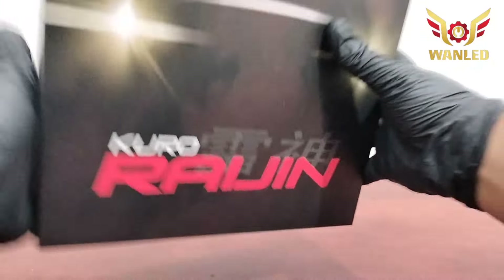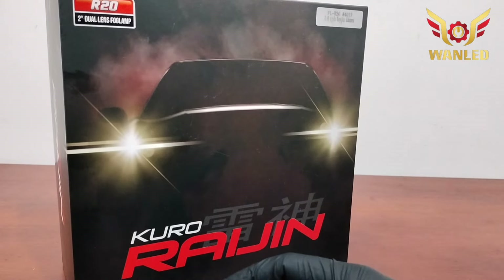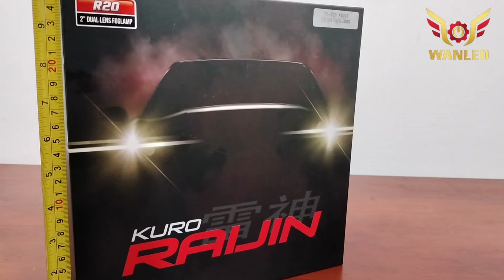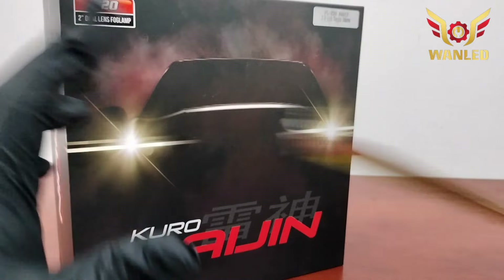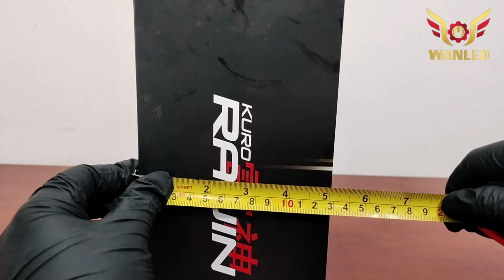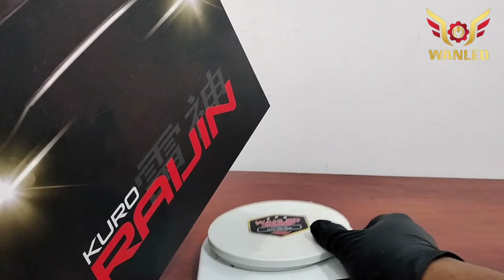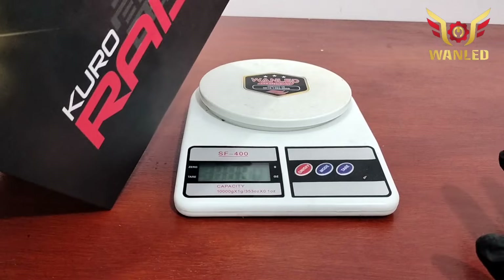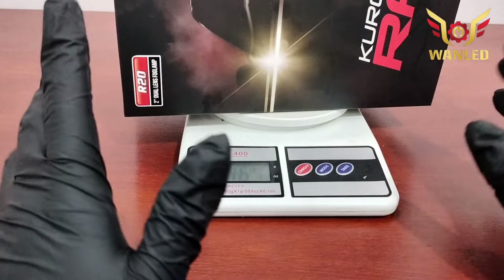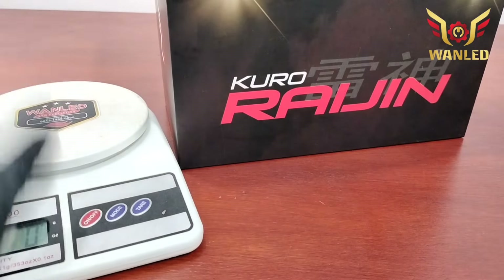Sekarang kita ukur dimensinya. Lebarnya 25,5 cm, untuk tingginya 25,5 juga, jadi kotak ya. Untuk ketebalan dusnya biasanya 10, ini di 13 cm, dia lebih tebal. Dan untuk berat produknya — buat agan-agan yang berjualan di online shop ataupun marketplace — ini beratnya di 1.464 gram, hampir menginjak 1,5 kilogram. Nanti biasanya dibuatkan jadi 2 kilogram karena tambahan packaging.